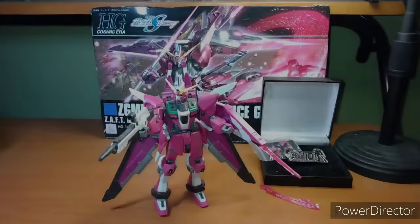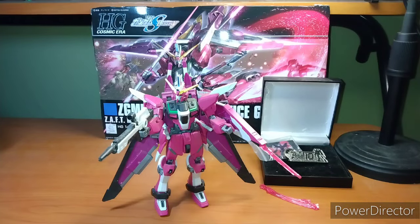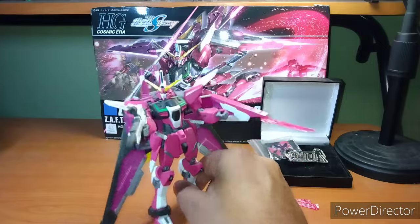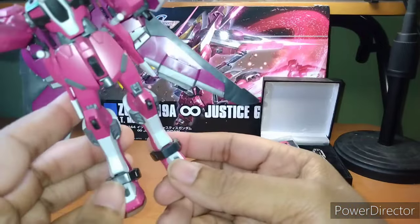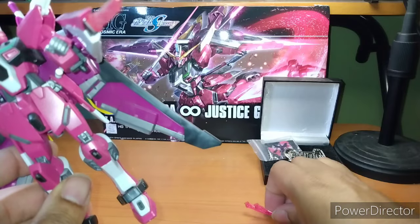Let's get into the review. Minusing the lack of two beam sabers, which I do not have for it, and the sticker sheet, this is pretty much everything that came with the kit. The Gundam itself — I love the fact that it has blades to go right here, as you can clearly see, the beam effect parts.